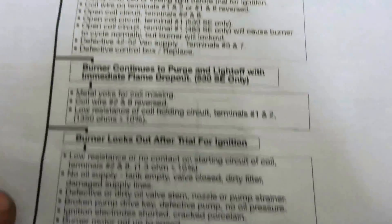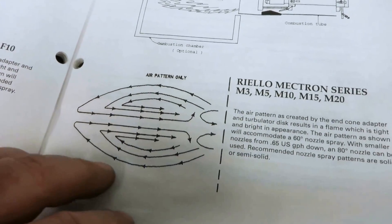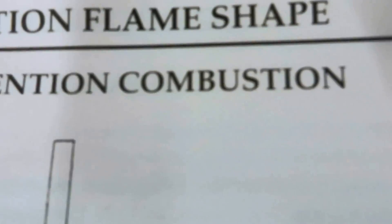The troubleshooting guide basically tells you, if the motor runs and this is happening, you go right down to the checklist. Flame retention.